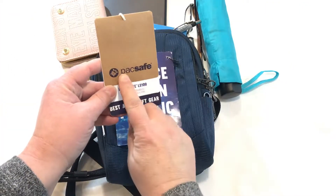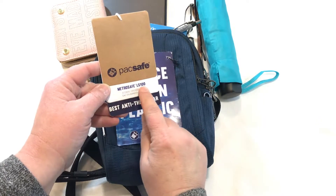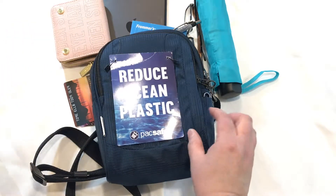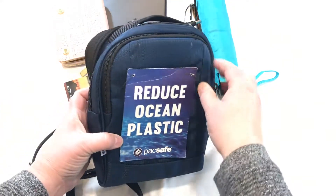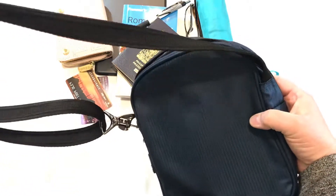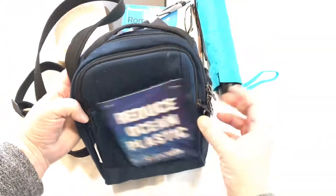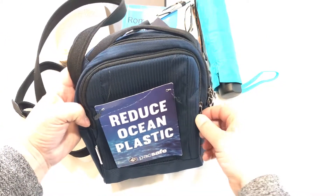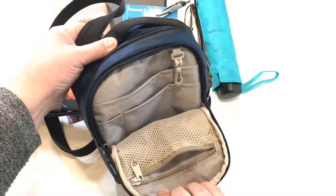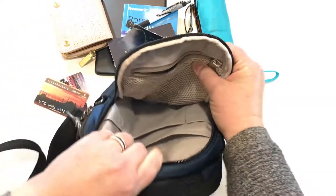This is the Pacsafe Metrosafe LS100, and I truly believe that Pacsafe makes some of the best anti-theft gear available on the market. This is a great little unisex crossbody bag. It's small, but I'm going to show you just how much stuff I can actually pack into it. It's made out of a tough nylon fabric called Econel, which is regenerated nylon waste from the ocean, like fishing nets and plastic and stuff. It's just crazy.